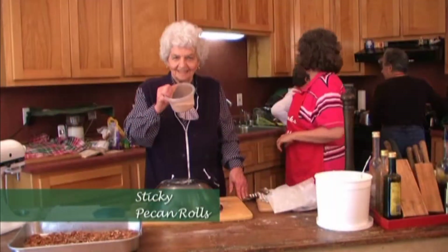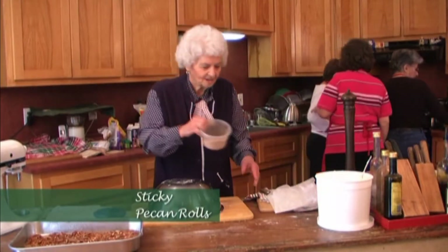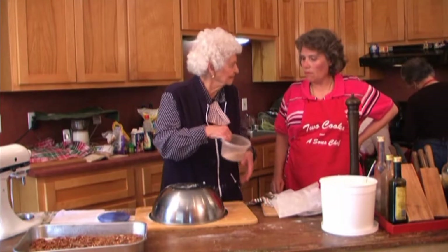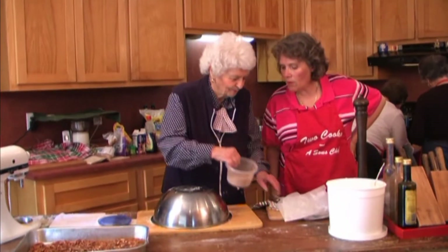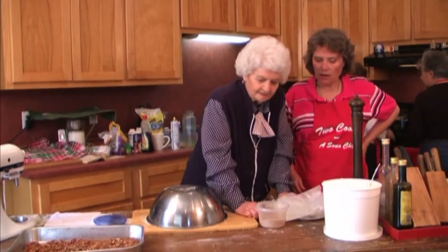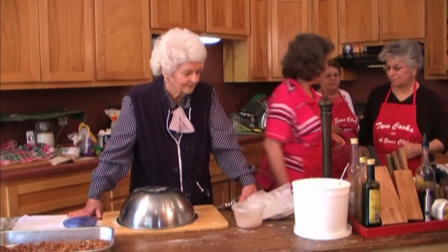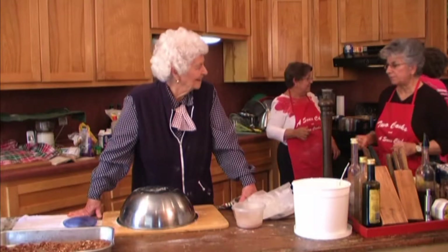Sugar and cinnamon — I just mix it up to where I think it looks right. Then when I roll my dough out, I need a rolling pin. I've got the neatest rolling pin that I got at JP's — it has bearings in the handles and it just works really well.